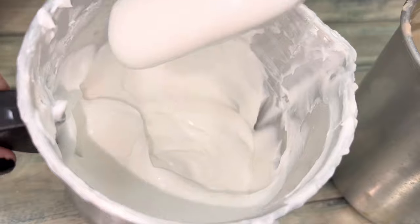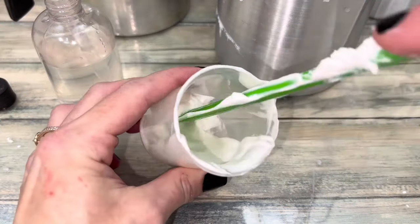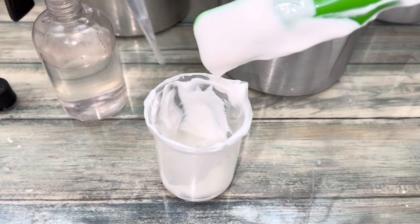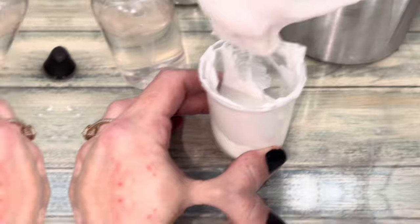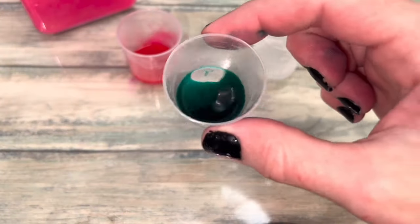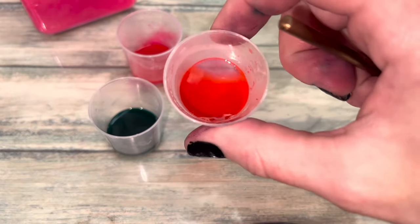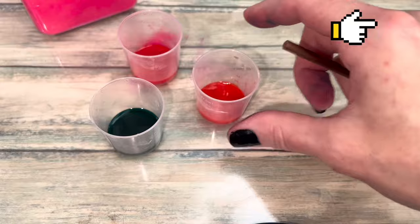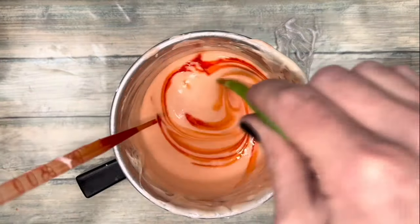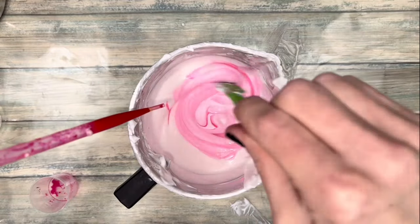The soap will still be fairly thick. Add water until it's the perfect consistency for you. I colored my body wash using a little bit of water and some color powder, which is made from dye. For that tutorial, click the information icon.